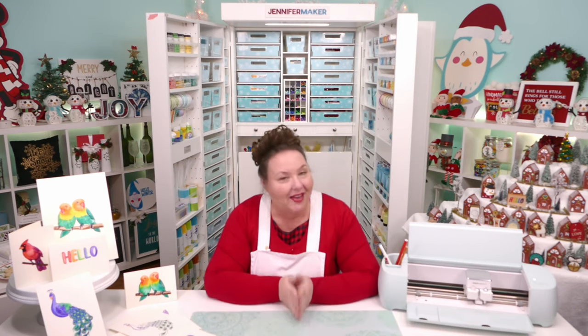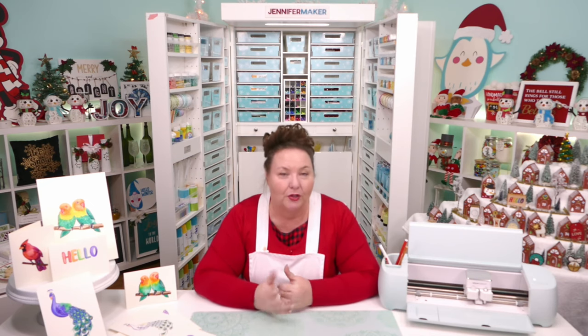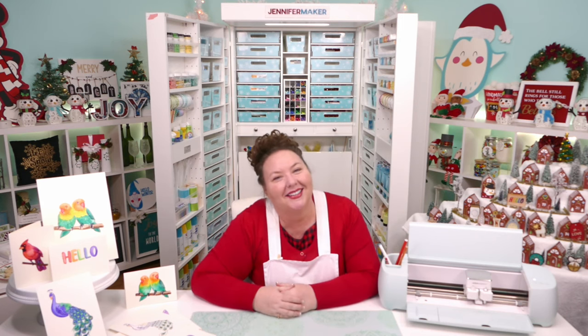If you have any questions, please ask — you can leave your question below this video, or come to our Cricut Crafters group at jennifermaker.com/cricut-crafters. It's an awesome place to ask questions, get answers, and get inspired. I'll see you next time!